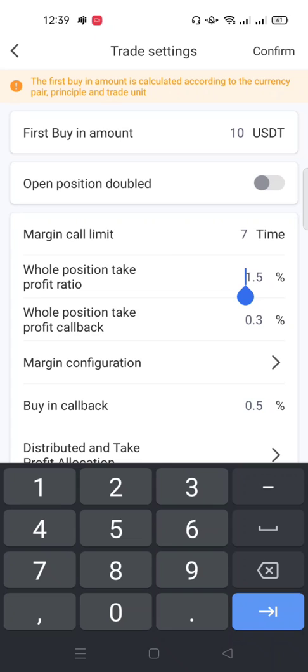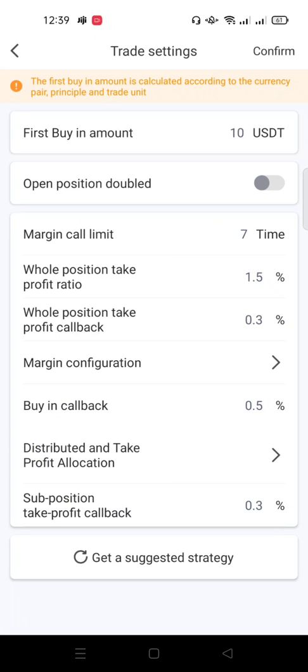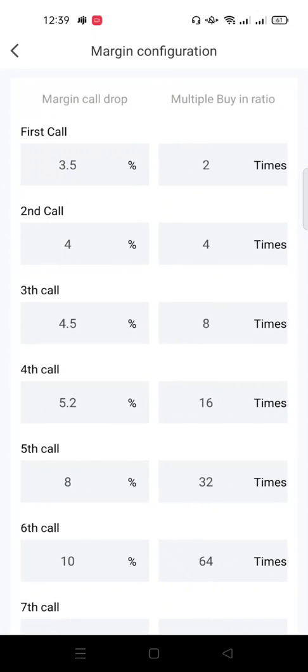Then you have 'Margin Configuration' — this is where you configure how the margin calls will happen. By default it's been set. 'First Call' means that if the coin starts dropping and drops 3.5 percent, the bot will automatically buy that coin two times. The 'Second Call' means if after dropping 3.5 percent it drops another percent down to 4 percent, the bot buys it four times.